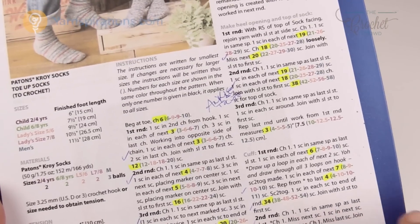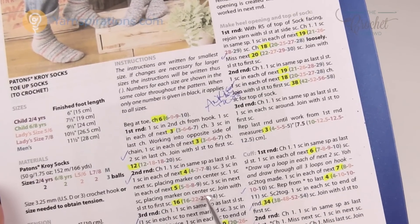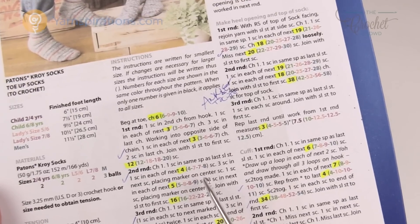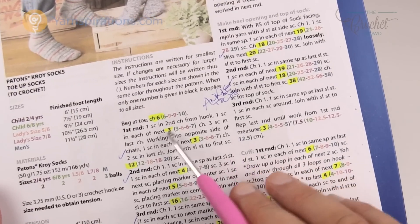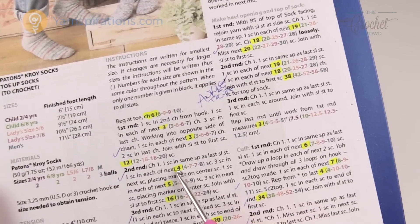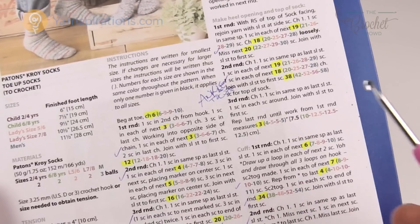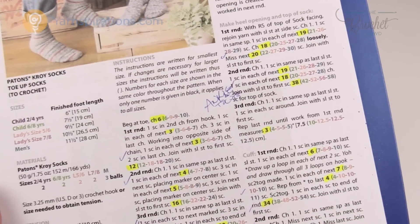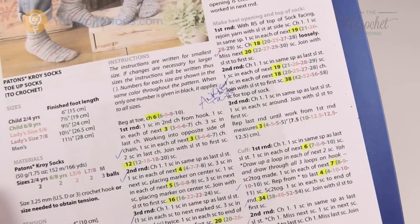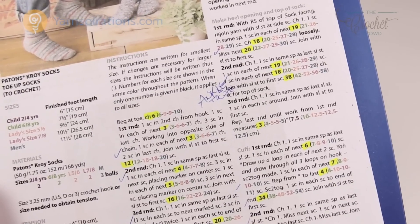When you eliminate all the extra size options, this pattern is really not that big — it's essentially five different patterns on one page. If you eliminate just the size you're doing, the pattern would be a lot smaller. So let's review size substitutions and then look at the yarn as our next option.